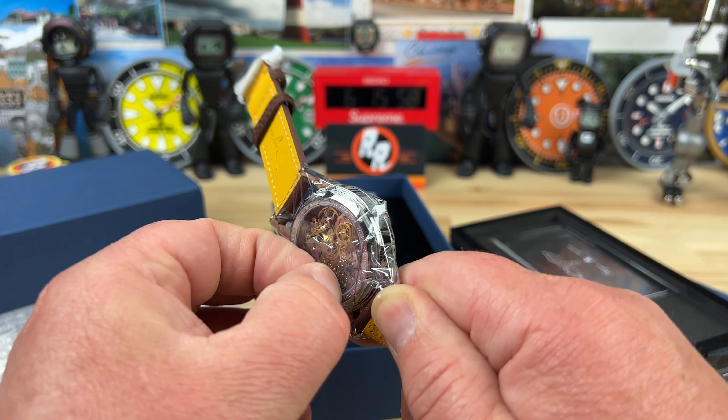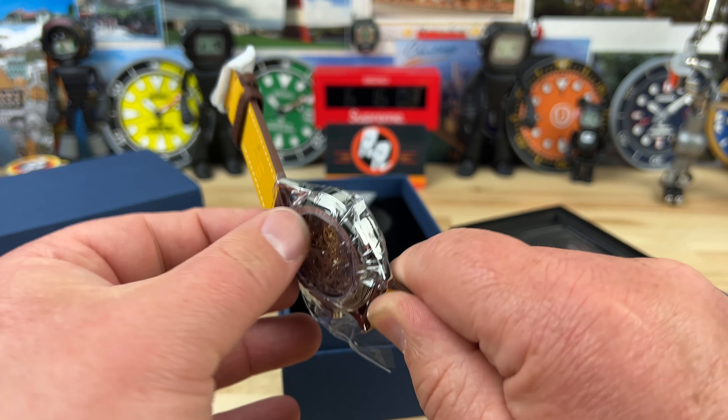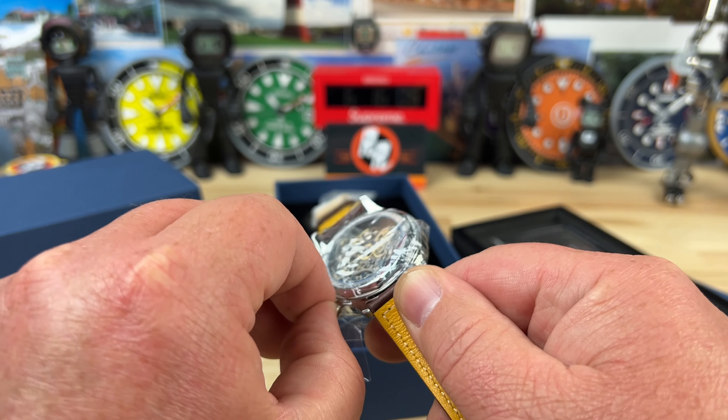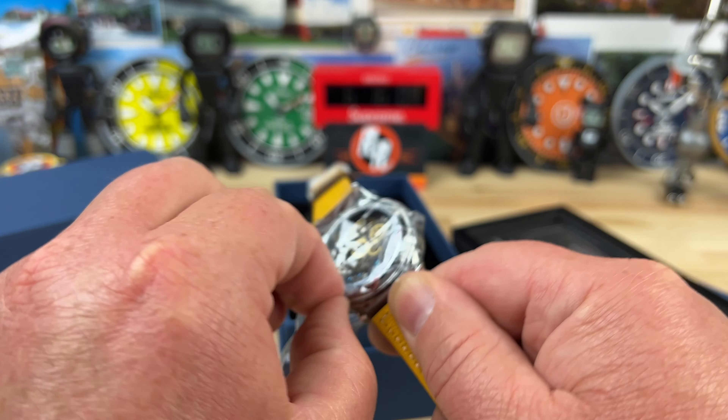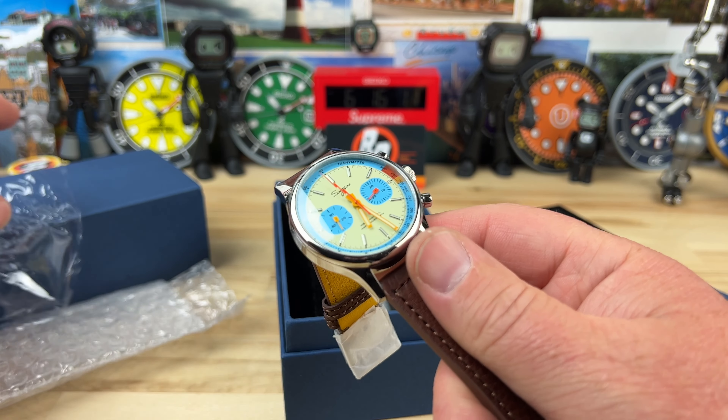So as long as I can get this plastic off. Here we go. I think I got it. I kind of have it. There we go. I was going to be on Struggle Street there.